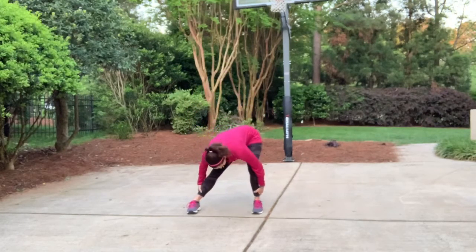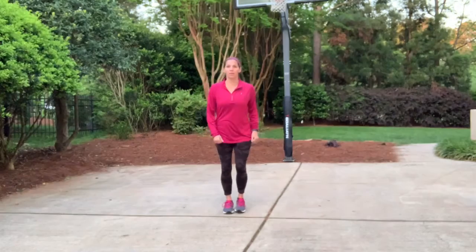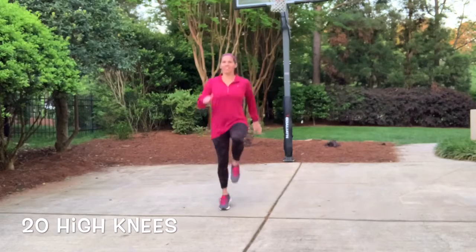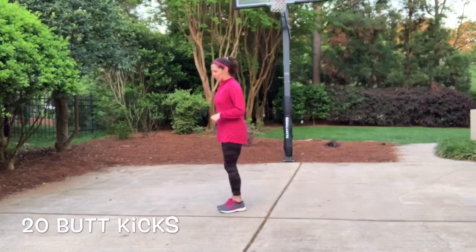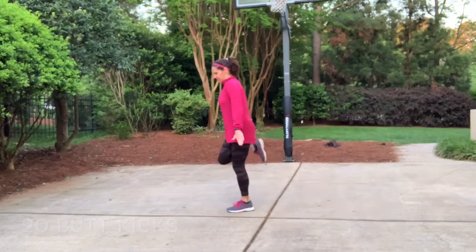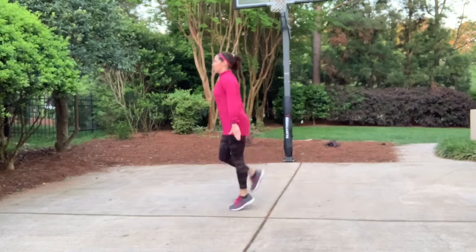Just do some hip rolls, work yourself down. Whatever your flexibility is, we're just gonna warm it up a little bit. Now we're gonna move on — we're gonna do some high knees, so just drive them up a little bit. Maybe you can't do the high knees entirely and you just need to step higher — that is fine. We're gonna do some butt kicks, so 20 of them. You're just gonna tap your legs back behind you. If you don't like the pounding, you can just do the tap back — that is great. Just a couple more butt kicks.